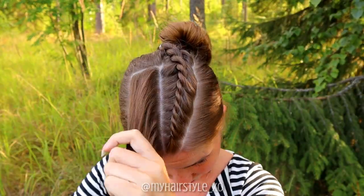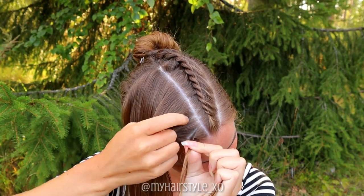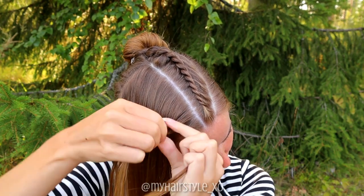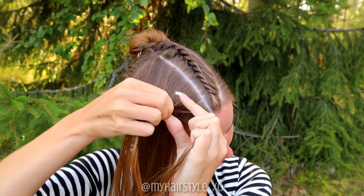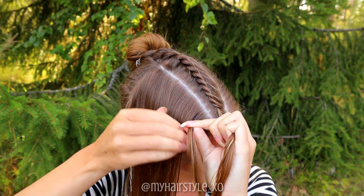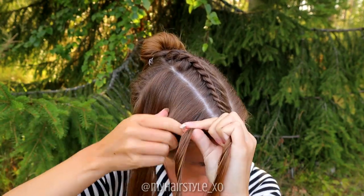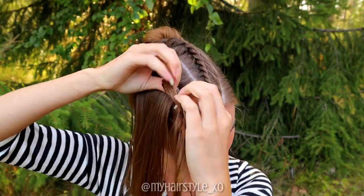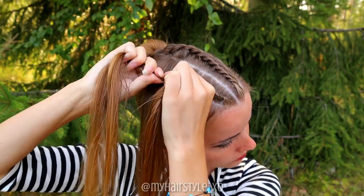Next, repeat the same on the other side as a mirror. Take a section of hair, split it into two, and now twist the strand to the right and spin to the left. Add hair to the bottom section. Twist right, spin left, add hair to the bottom. Keep on braiding like this until you've braided the whole section into the braid.